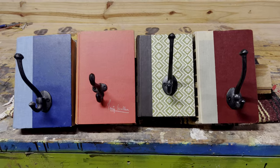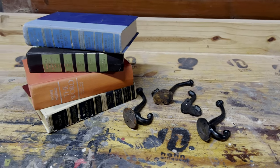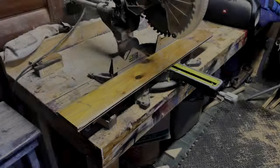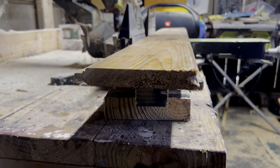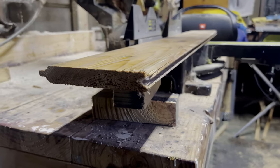Welcome back to the shop, guys. Today I wanted to create something that was a little bit more fun, a little bit whimsical, while still using something that had meaning. So I sourced these four books from a local resale store, and I sourced these other four hooks from just around the shop — other projects that I had.